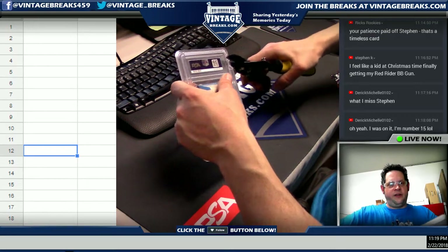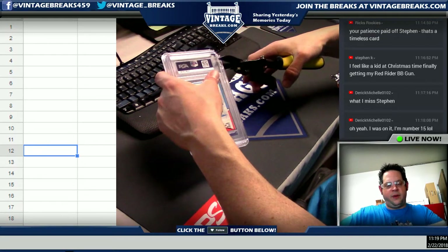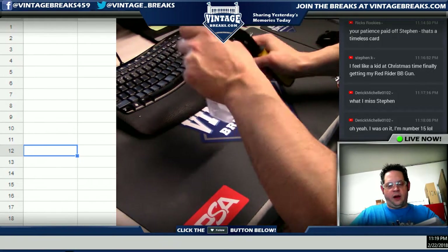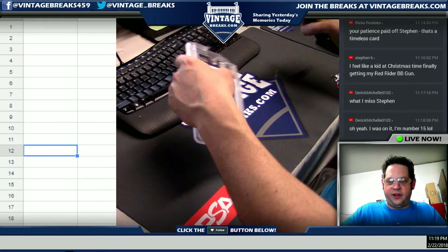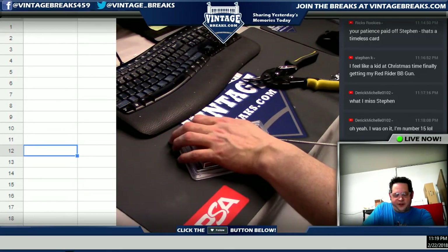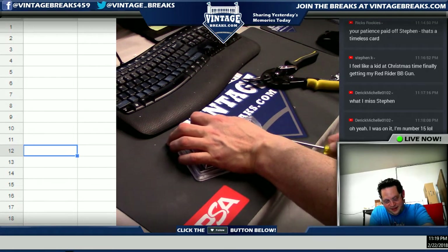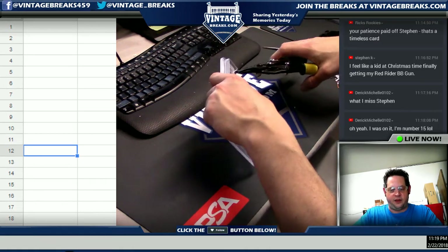This is the way that we open PSA packs. I don't advise that you try this at home, at least without having the proper equipment. I really wish that you were wearing goggles right now — I know that you live a life on the edge, but I want the record to show that your employer has advised you to wear goggles.